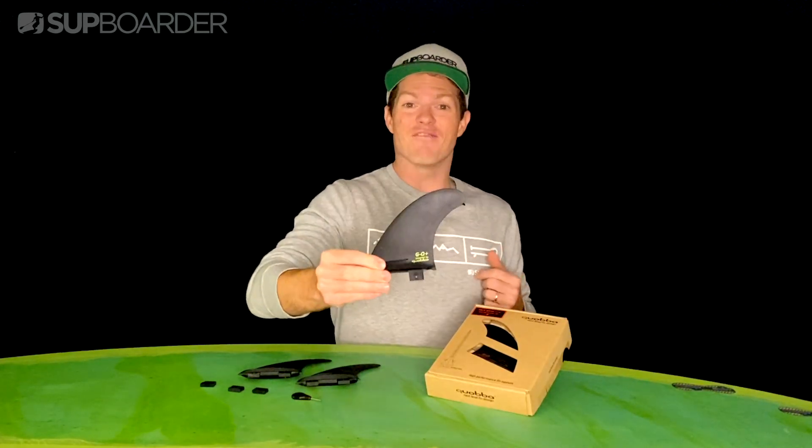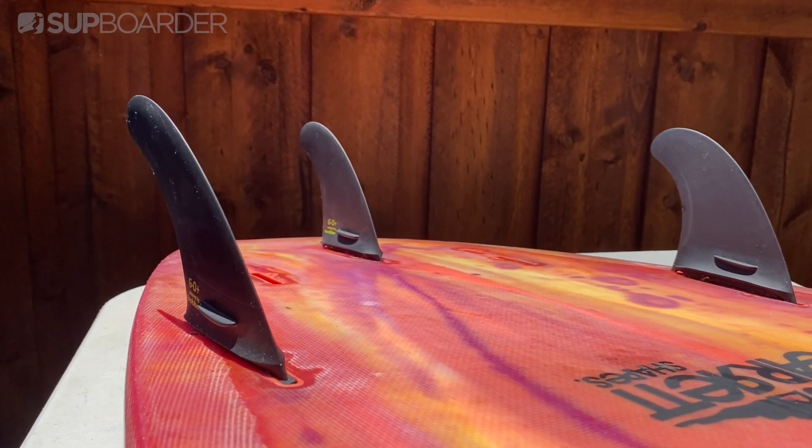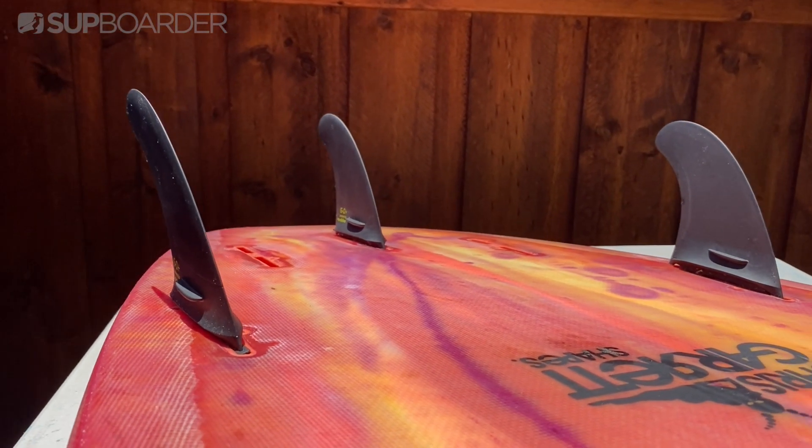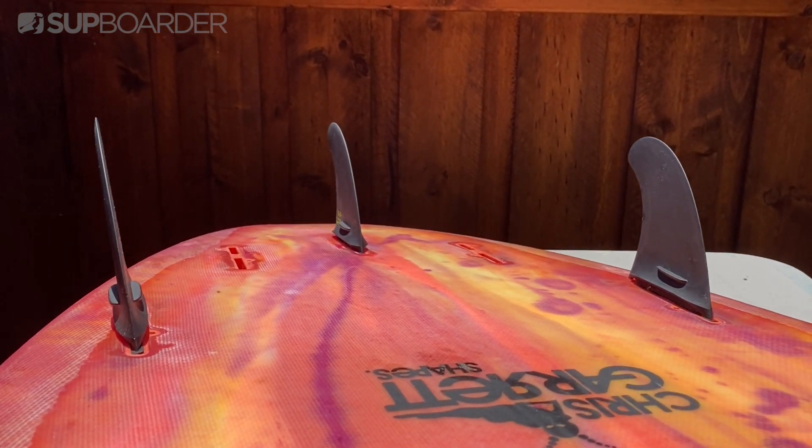Hello and welcome to this SUP Border quick look video where we have the Quabba fins. Designed in Western Australia and tested over the world, these are SUP surfing fins with a bit of a difference, which we are going to be explaining in this video.